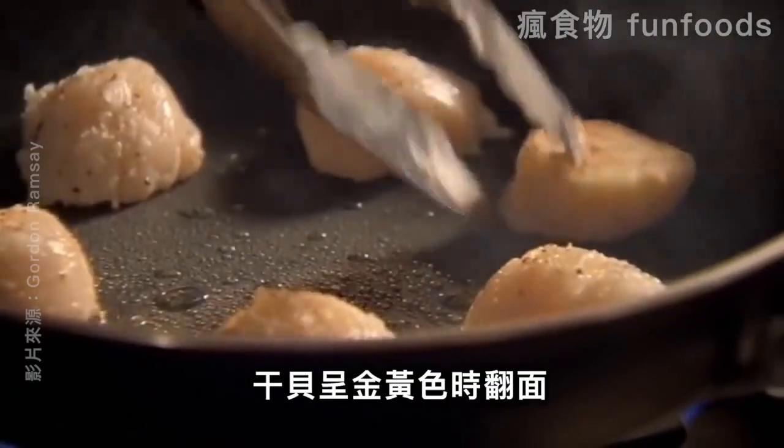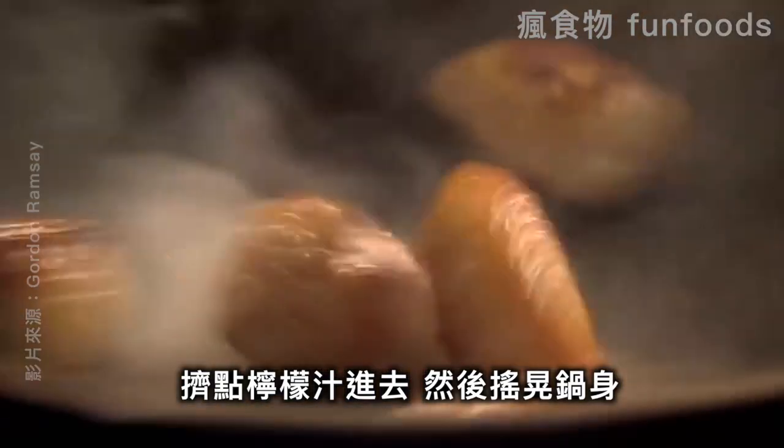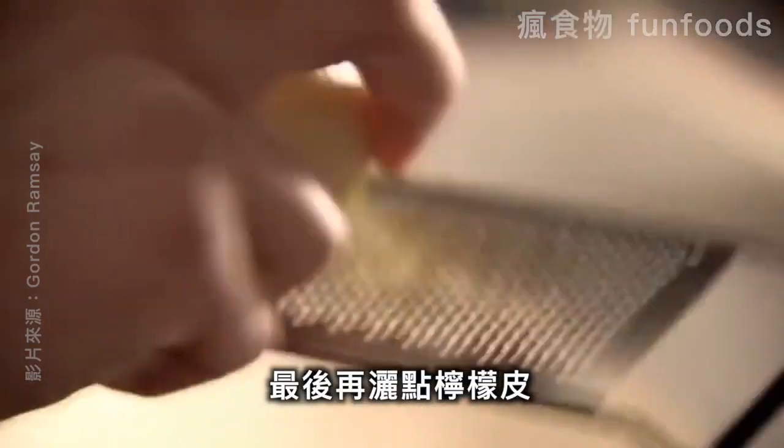Turn the scallops when golden, going clockwise around the pan. Then squeeze in lemon juice and give the pan a shake. Finish with lemon zest.